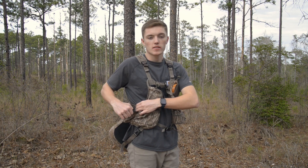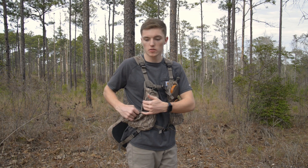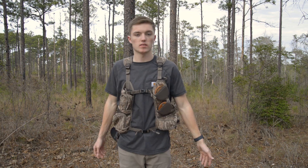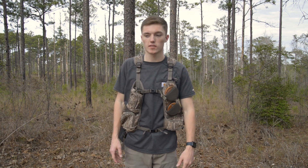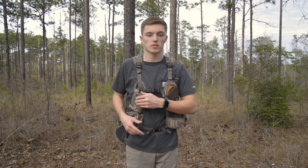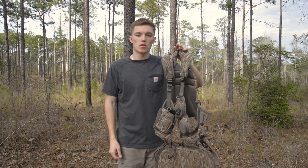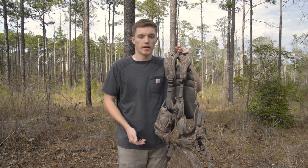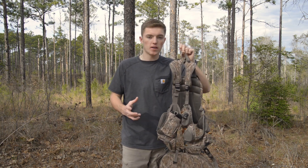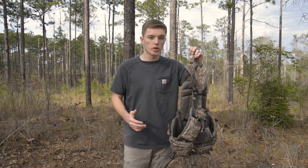There's also a water bottle pouch on the side, which is a necessity when you're walking around turkey hunting. I keep a liter screw-on cap bottle that I actually spray painted because the top was silver and I didn't want it shining. Always stay hydrated — you don't want to get stuck out in the woods without water. Before moving to the back, I want to mention this vest probably weighs maybe a pound and a quarter to a pound and a half by itself before gear, which is really nice.